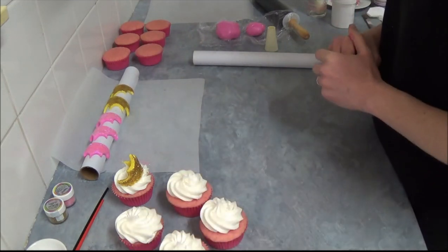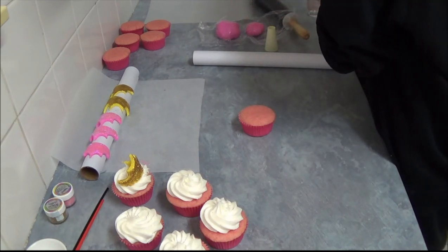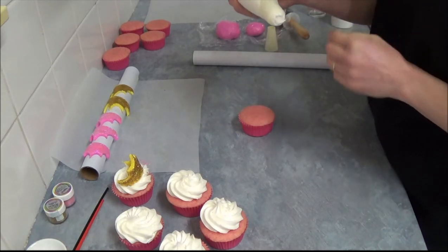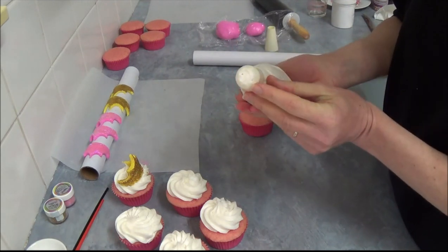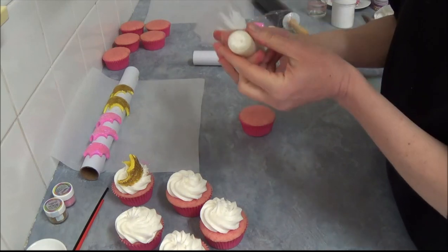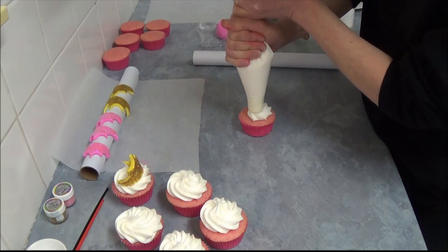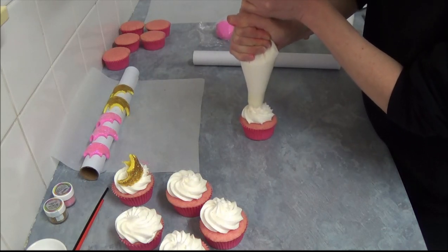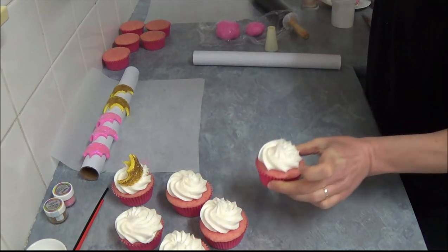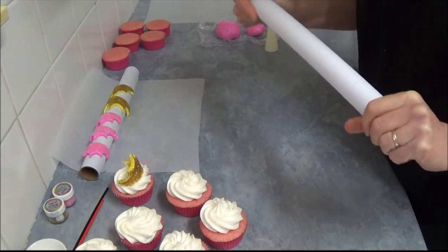First of all, we choose our cupcake and we have a plain vanilla frosting. You can use any butter frosting or any frosting of your choice. It's fitted with a larger fluted-type nozzle. We just create a simple swirl — that's enough — and set it aside. Next, we create our crowns.